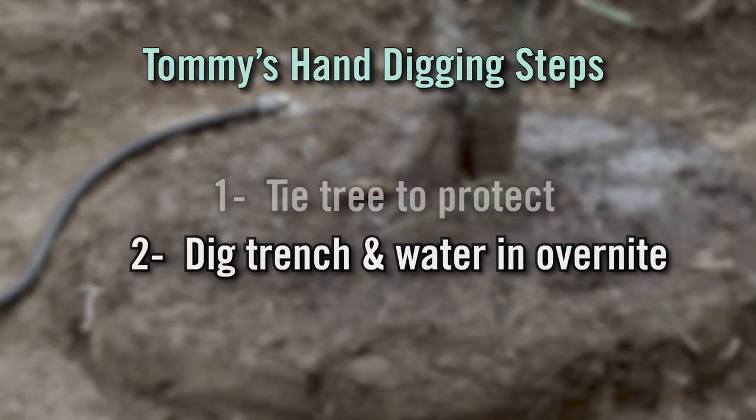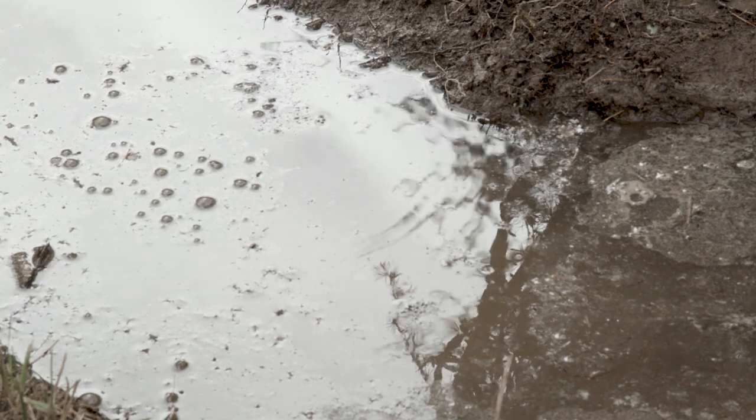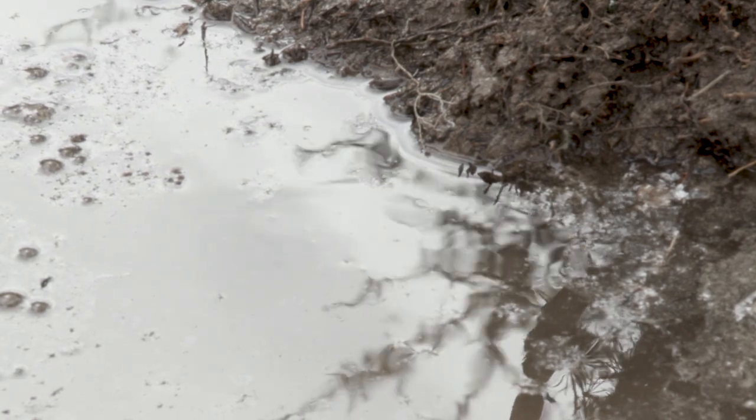Step two is trenching around the outside perimeter of the root ball, watering it in, and allowing the water to settle overnight to make sure there is moisture in the root ball that is going to be dug. Normally you don't have to water in the trench, but this year you do — we're in a drought situation.